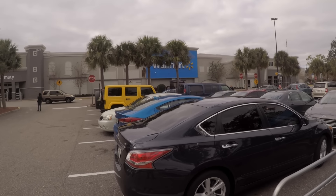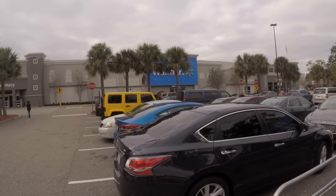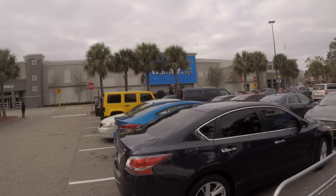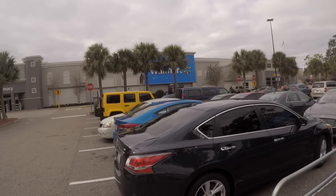All right guys, today we are at America's favorite golf store. Nope, through those palm trees — we are at Walmart. Today we are going to buy the cheapest golf balls at Walmart, go and play them, see what happens. This should be fun. Stay tuned.